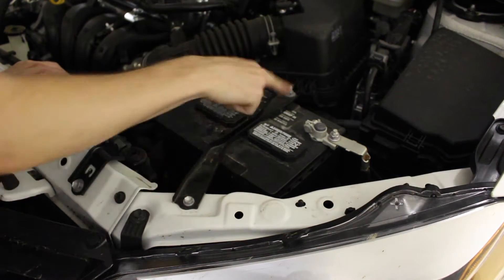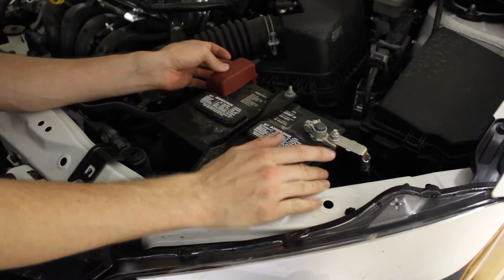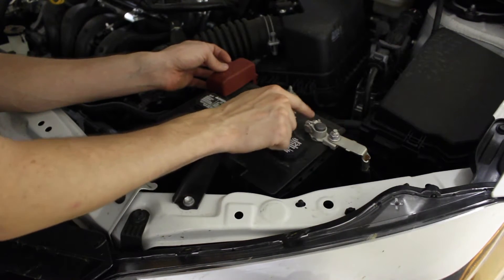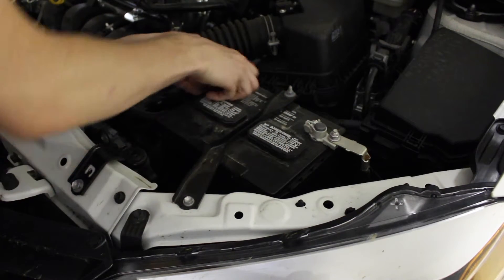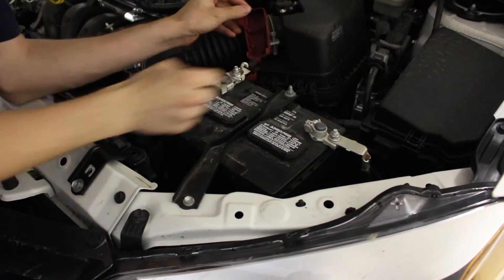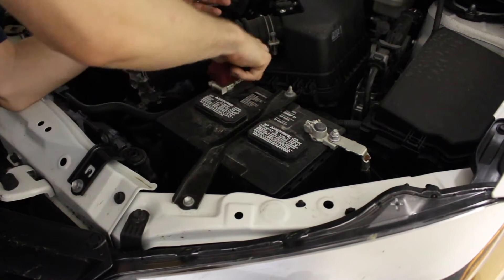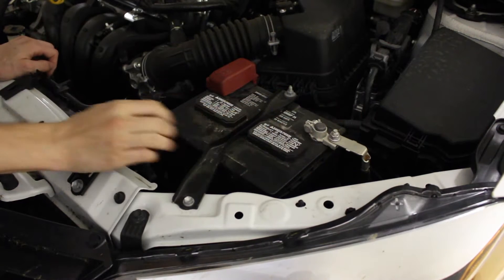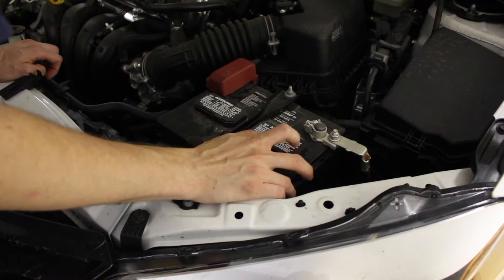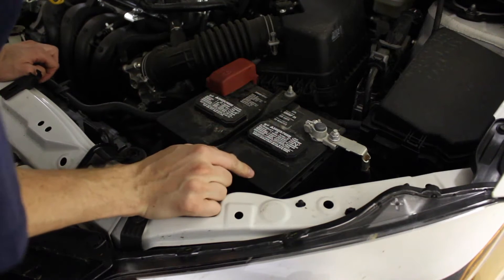The battery is right here, easy to get to. The only bad thing about these Corollas — or any Toyota, I should say — is they have this zinc or whatever kind of negative wire and they seem to corrode. I can see this one starting to corrode. Part of the problem is they should both be covered up. These batteries are 356 cold cranking amps and the reserve capability is 99 minutes.